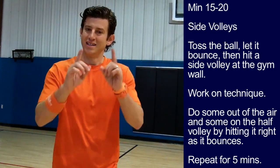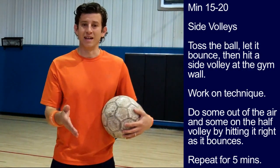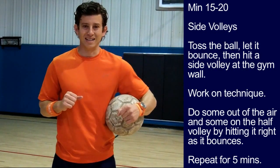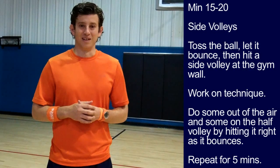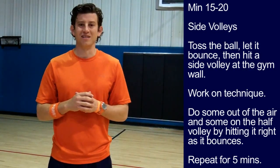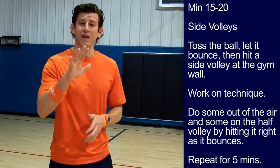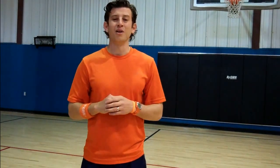Minute 15 to minute 20: side volleys. Toss the ball up in the air with your hands, let it bounce, then hit a side volley. If you are feeling solid, don't use your hands — use your feet to set up your side volley touch. Do your side volleys out of the air and also try some on the half volley by hitting the ball right as it bounces. For tips on side volley technique, watch my Online Soccer Academy training video titled 'How to Do a Soccer Volley.'